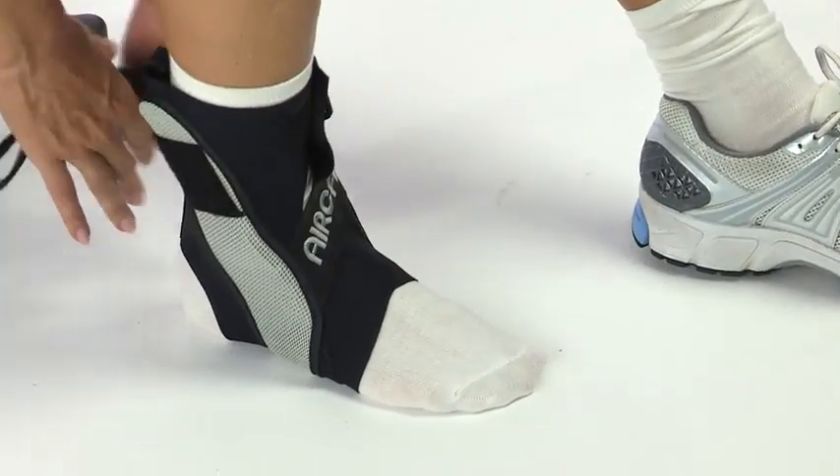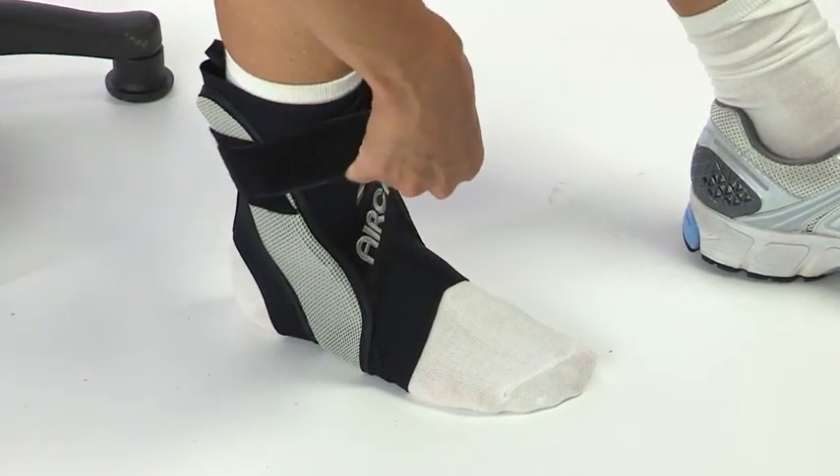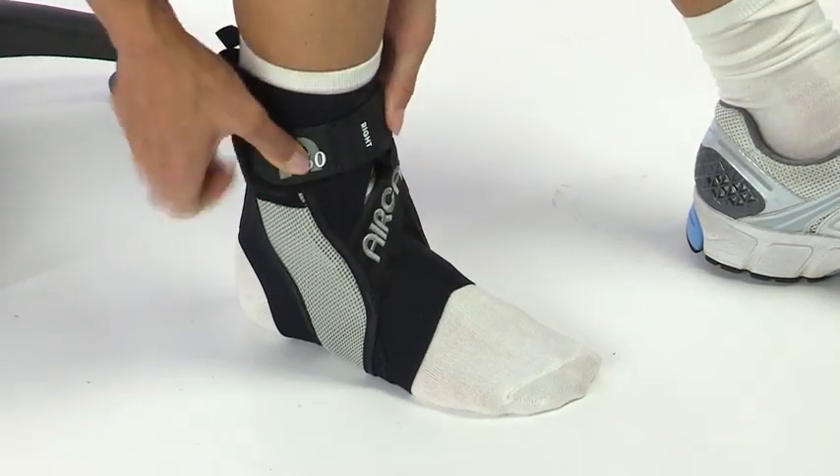With its convenient, simple, single strap application, the A60 eliminates time-consuming lacing and the cost and hassle of repetitive taping.